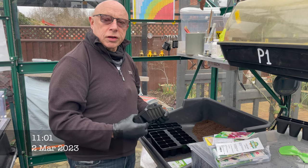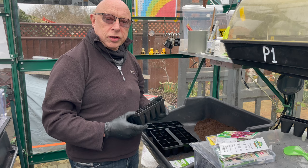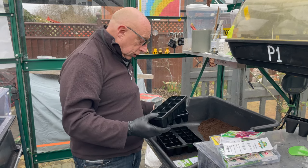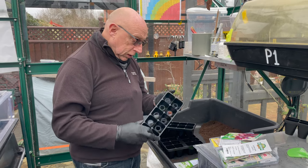I was recently at a garden event in London and I caught up with Richard - always chatting! He kindly offered to send me a couple of his sample trays. The ones that were recently released through Container Wise have arrived.